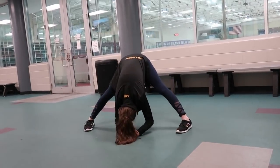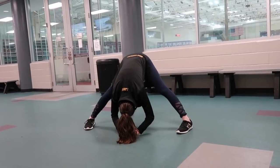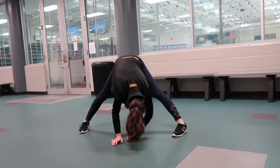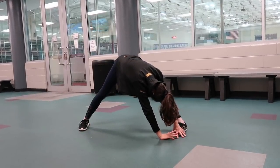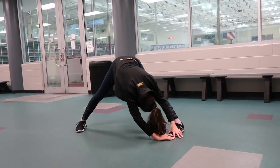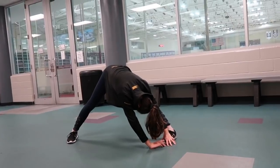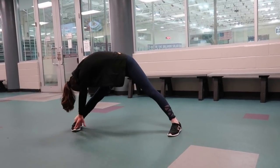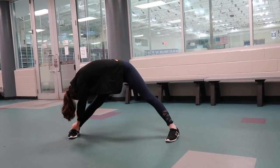I also like doing this other stretch where I place my feet out far away from each other and I lean down in the middle and I lean to each of my legs on the side, so I get a stretch in all of my leg muscles so that they'll be nice and strong when I get onto the ice to skate. You want to hold all the stretches for at least 10 seconds or more so that you can get a nice, good stretch.